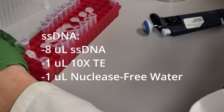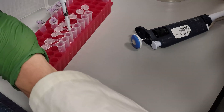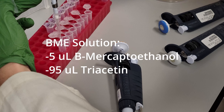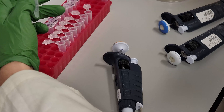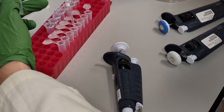Add 3 microliters of SS-DNA solution. Add 1 microgram of plasmid DNA. And finally, add 15 microliters of BME solution, in that order. Be sure to flick the tube between each addition of each component. The BME solution doesn't like to mix, so be sure to pipette it up and down until it's visibly mixed.